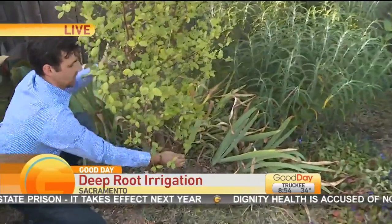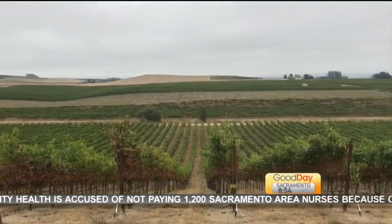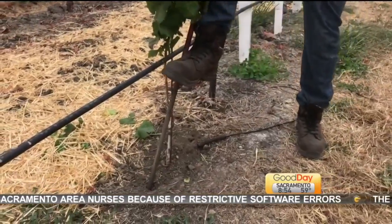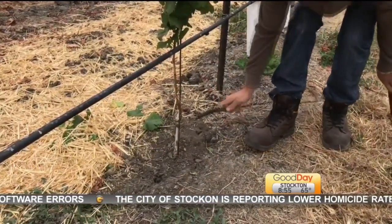This is something that really matters, not just for home gardeners, but think about the implications for vineyards and for big ag — for farms where they get the water right down to the root. Paul, we are looking at pictures and video right now of you out working in Chandon over in Napa Valley.